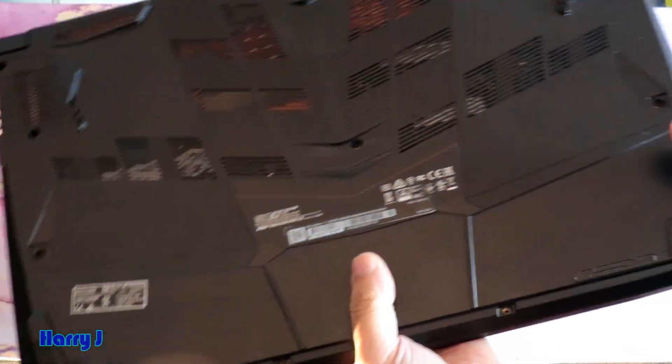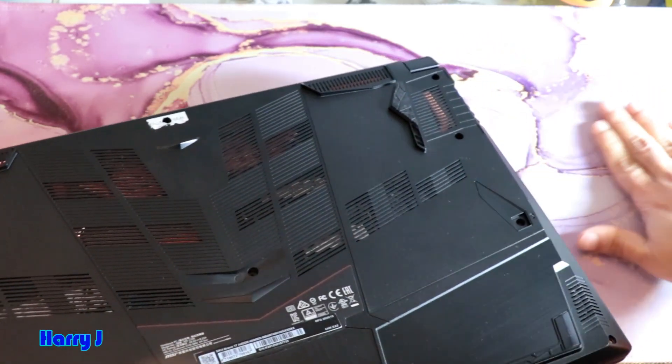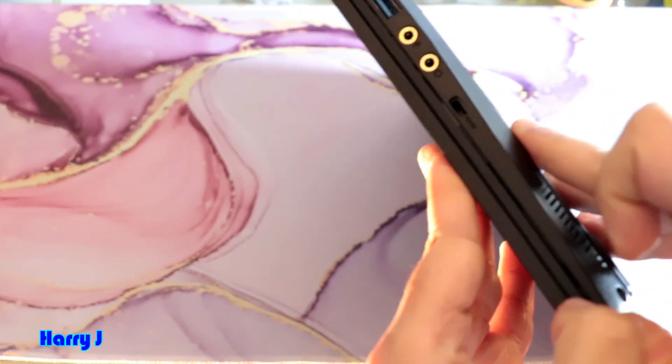I have taken away all the screws and put them here. You can see all of them. I take the computer and try to isolate the joint.